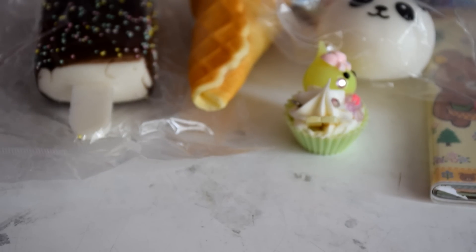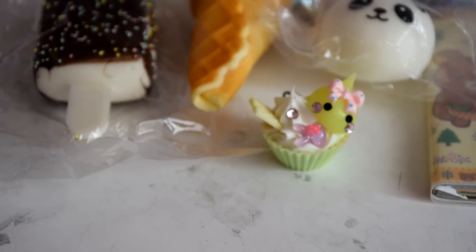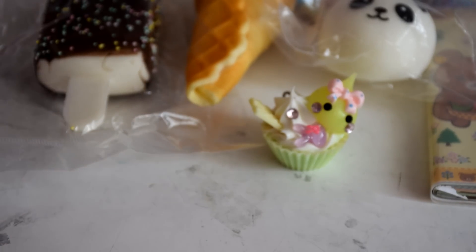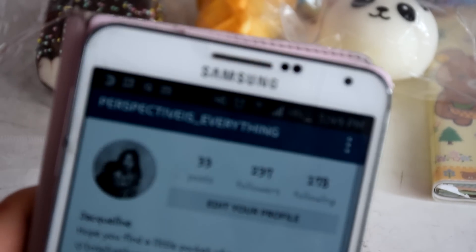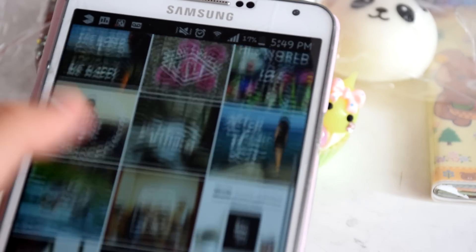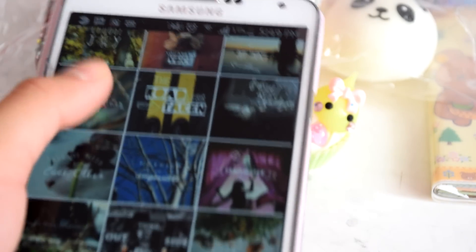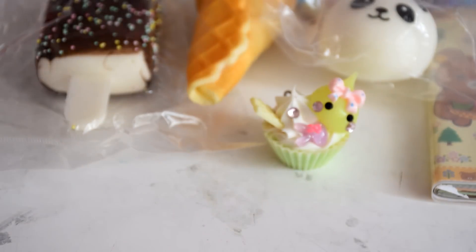All the rules for this giveaway will be down in the description box below. But here is just the Instagram — if you follow this, you'll have a bigger chance at winning. My Instagram is called Perspective is Everything and I just started out, so it would mean a lot if you guys could follow me. I post photography and inspirational quotes.